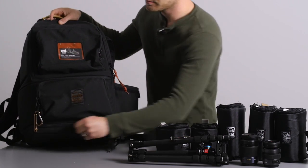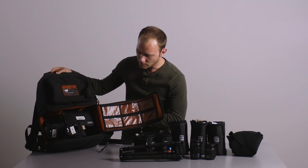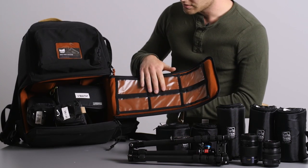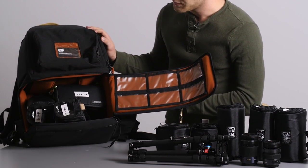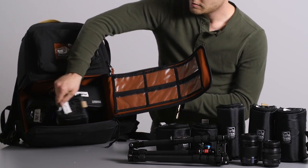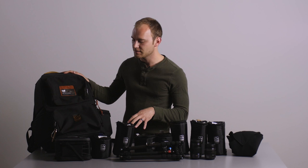Now let's look at the bottom. Like a lot of sling bags, the bottom opens up and we have a ton of little see-through areas where you could put CF cards, filters, all kinds of stuff. You can also see some of the Hive bags here. Pricing starts at around $330, and then you can add more of these bags from there.